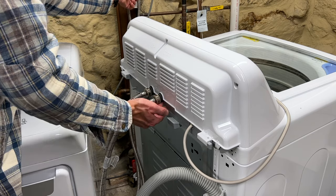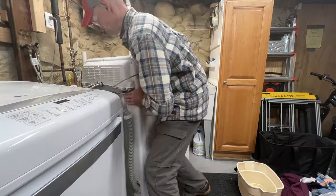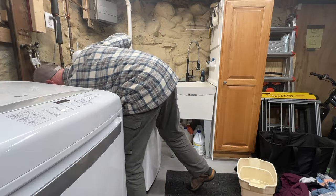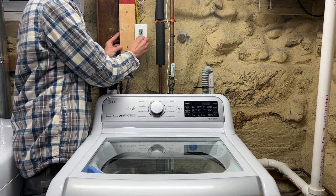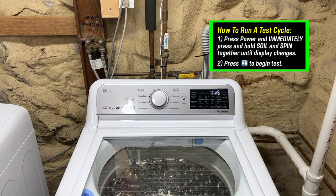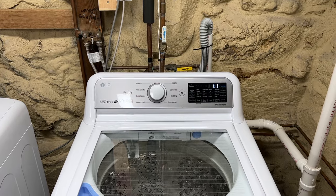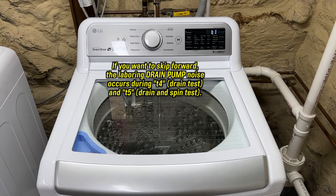Turn the water back on and check for leaks. Position the machine back into its operating position and check that it's balanced front to back and side to side — I'll post another video on properly leveling soon. Our basement floor isn't flat so I had to adjust the leveling legs. Reconnect the drain hose, make sure the water supply is on, and plug the machine back in. The last thing I recommend before diving into that laundry is to run a test cycle by pressing the power button and immediately pressing the soil and spin buttons at the same time, then press play/pause to start. If you watch my test cycle all the way through, you're going to hear what a laboring drain pump sounds like — my daughter's pyrite messed it up, so that'll be my next video.